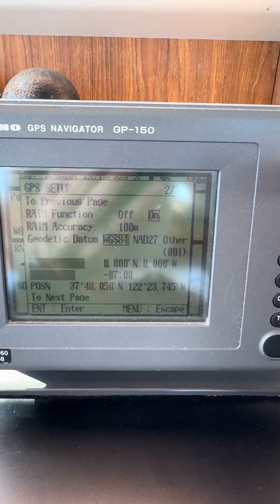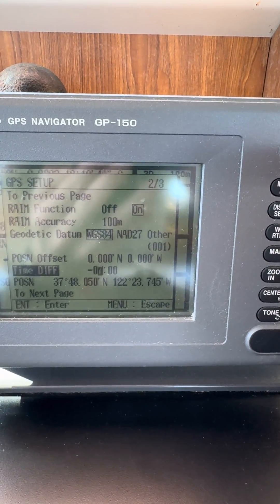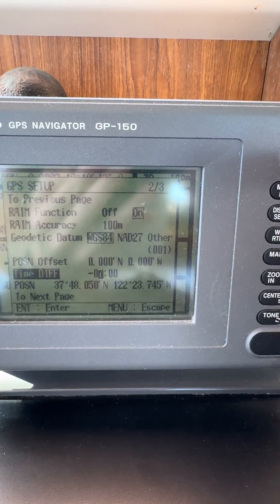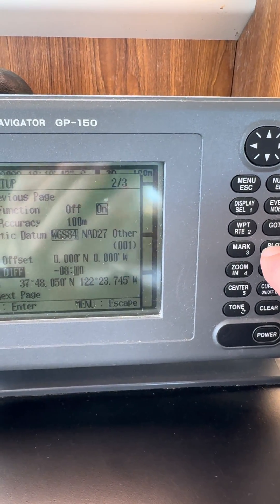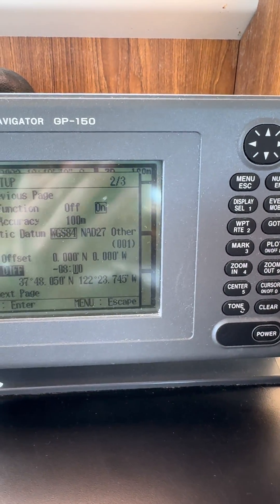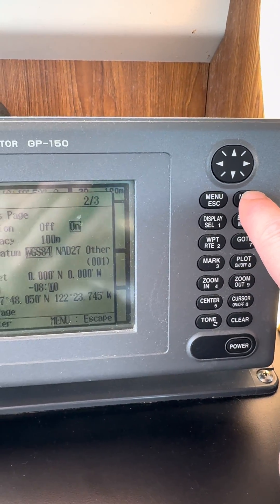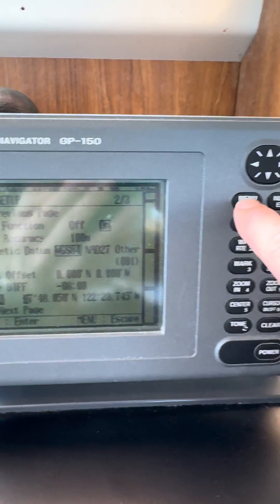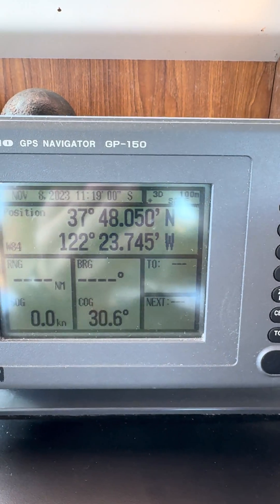You're gonna scroll down to your time differential and we're gonna change that to minus 8 hours. You do that by hitting the number 8, and then when you're done we're gonna hit enter on the top, then escape — and that'll take us back to our main page and you can see our time has now been corrected.